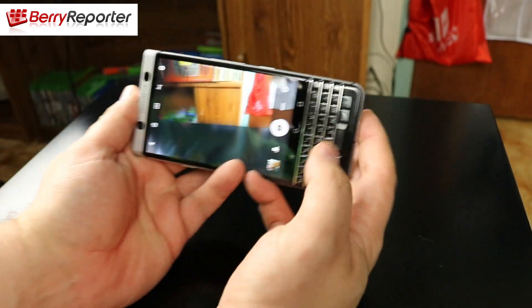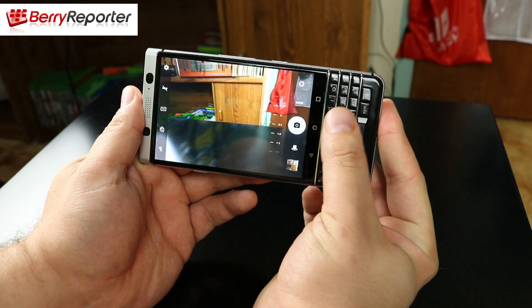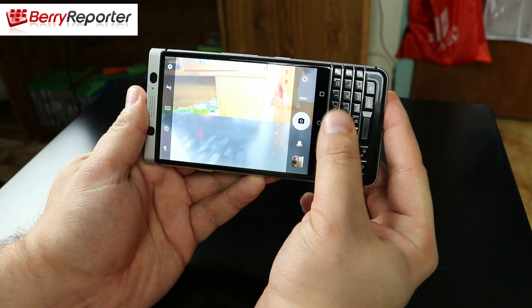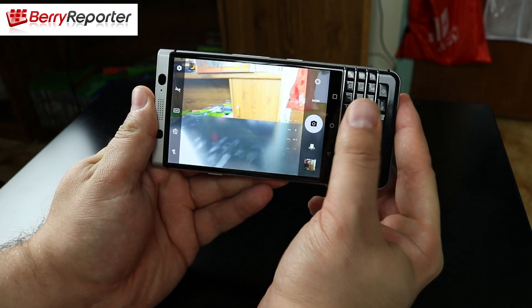One cool feature is that you can use the capacitive keyboard to scroll through your camera settings. For instance, if you want to adjust the white balance level you can do so just by scrolling up and down on the keyboard.